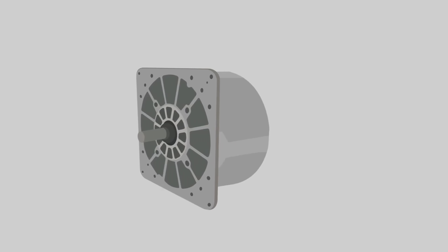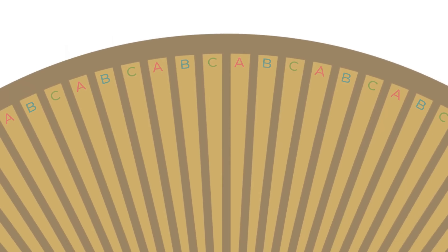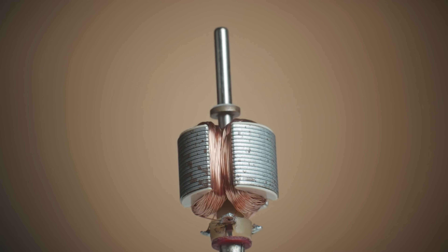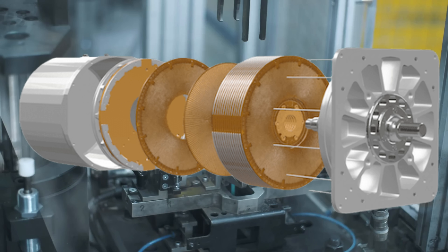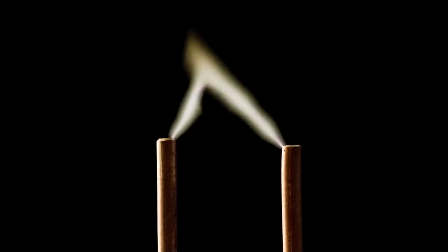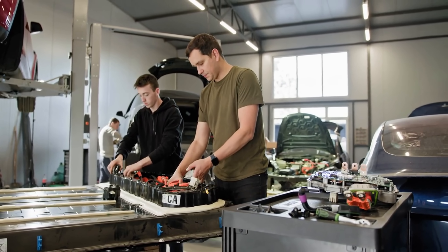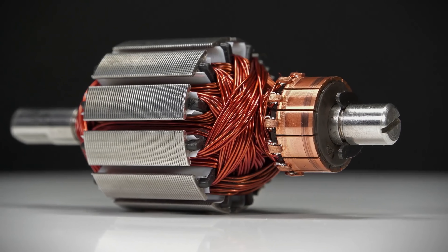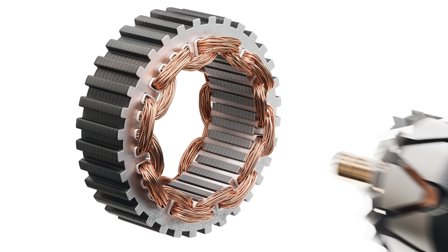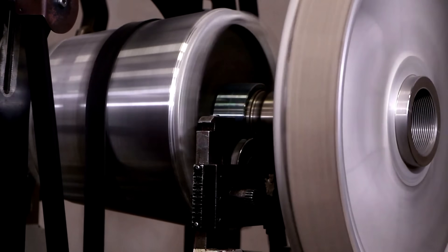C-Motive's design places electrodes on the rotor and stator. By applying very high voltages, these plates attract and repel, creating rotational motion. No magnets, no copper windings on the rotor — just lightweight plates and an insulating fluid that allows the system to operate at high voltages without arcing. The voltages involved are significant, often between 5 and 15 kilovolts, but the payoff is impressive, making motors potentially 50% lighter than their magnetic counterparts.